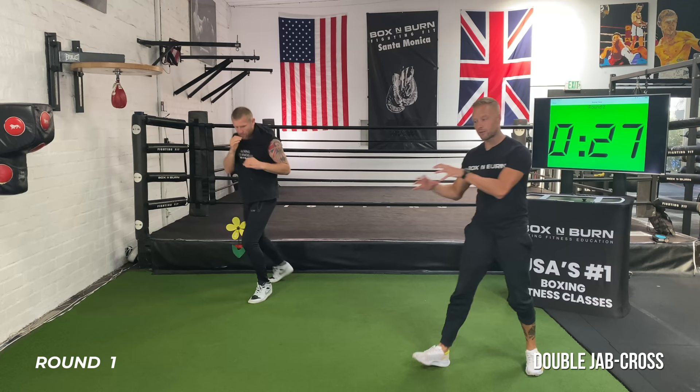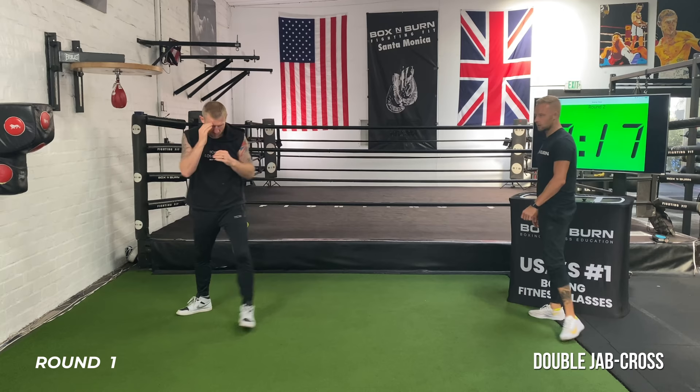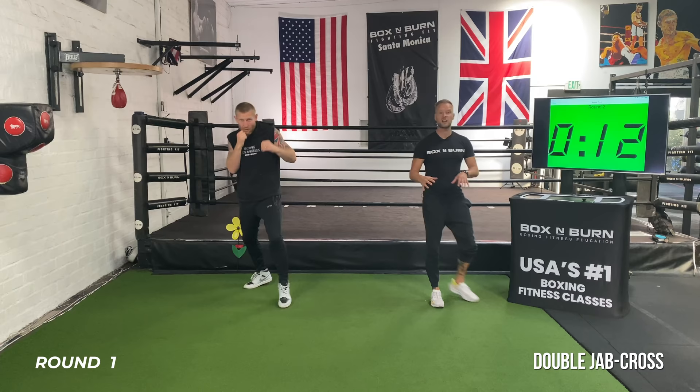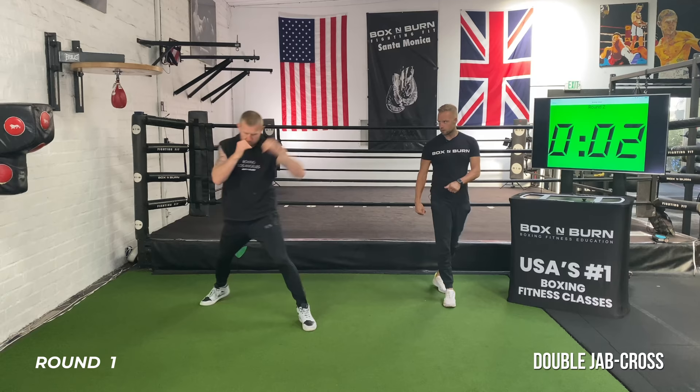Breathing, relaxing. Step in, step in, throw that cross — make sure your feet are set for the two. 10 seconds left. Make it explosive. And time. Rest.